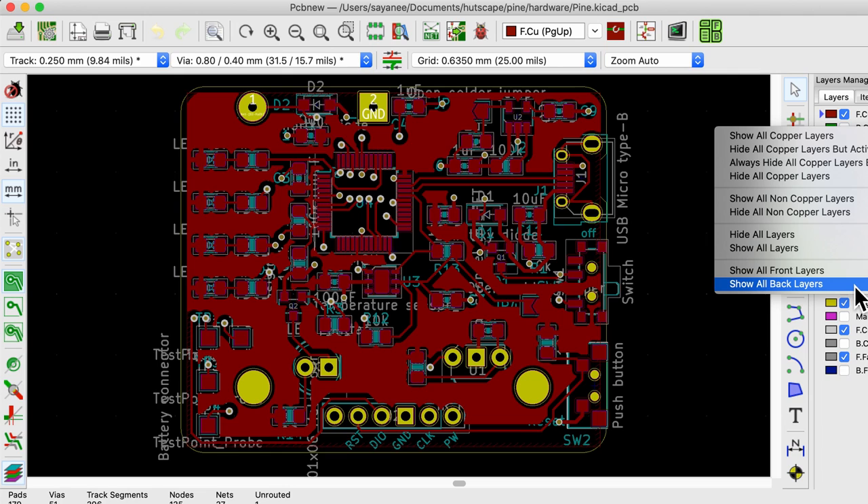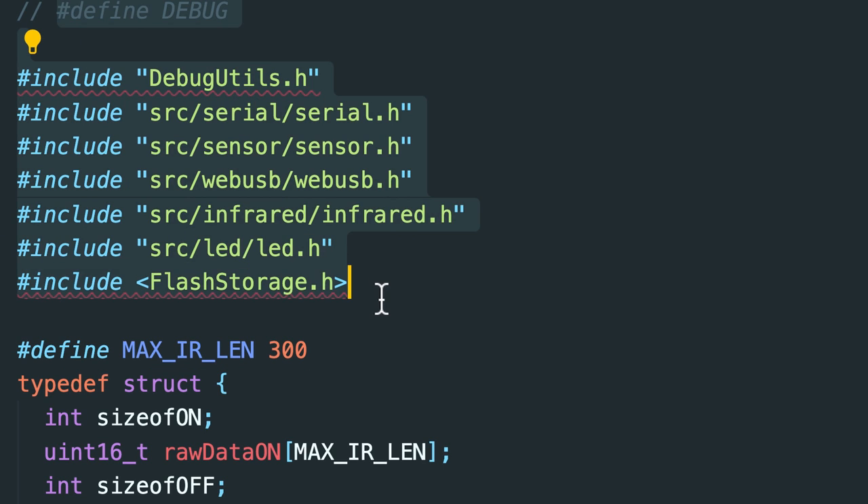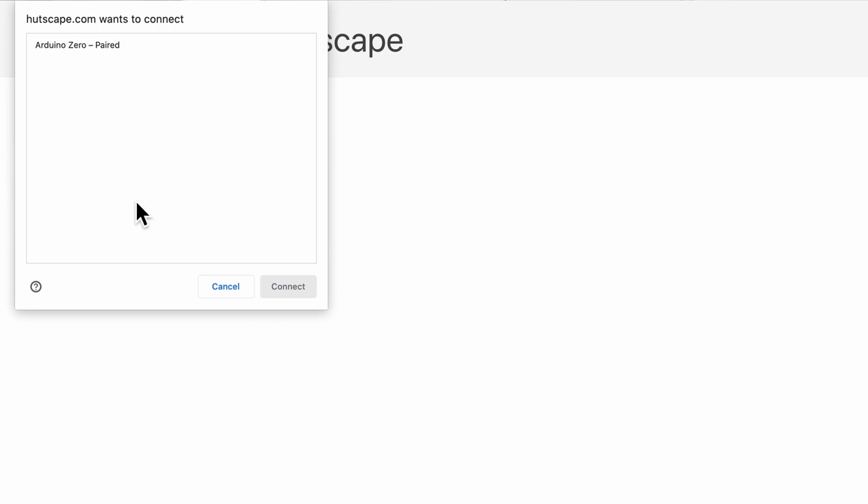The concept of building an infrared blaster or IR blaster came to mind so I could control my air con or other home appliances that use infrared remote control. In today's video I want to show how I integrated the custom PCB hardware, the firmware embedded in the microcontroller, and the browser-based software to configure this tiny device. I also want to share steps I took to think about how to build a very simple prototype, or minimum viable product.